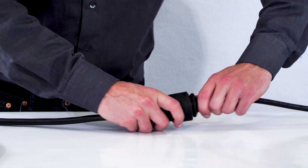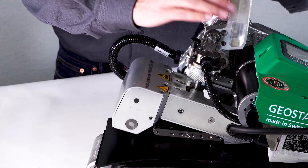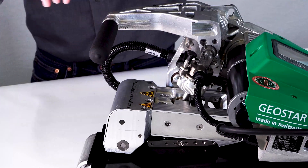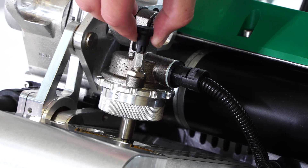Connect the Geostar to the line and turn on the device. Close the clamping lever. The actual pressure is shown on the display. The pressure is specific for every single material and needs to fit the other parameters and environmental conditions.